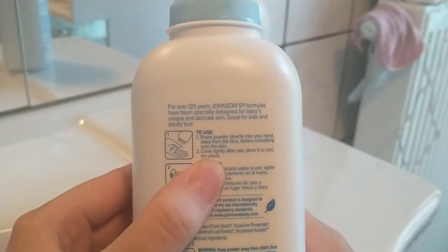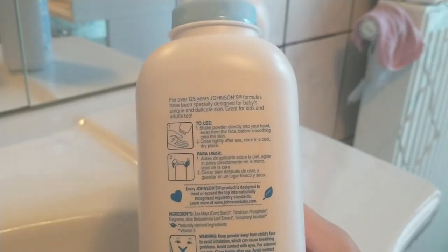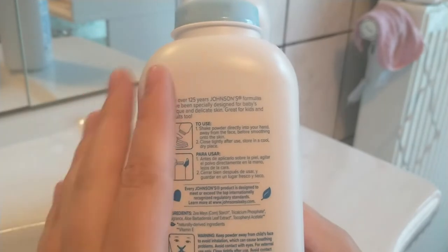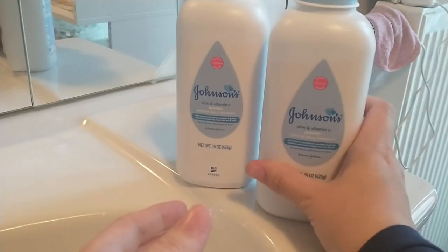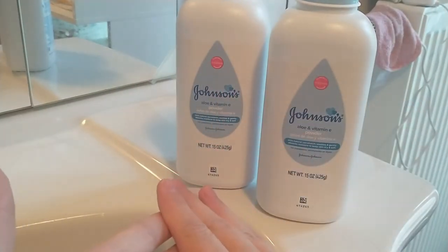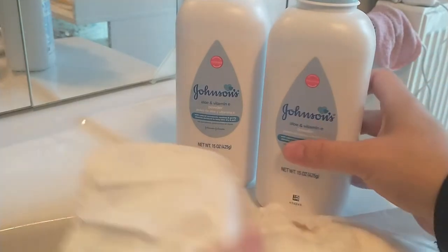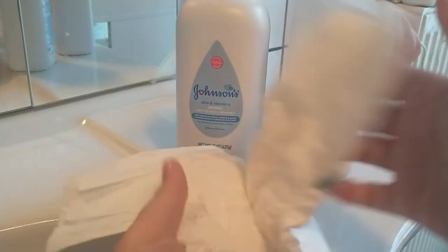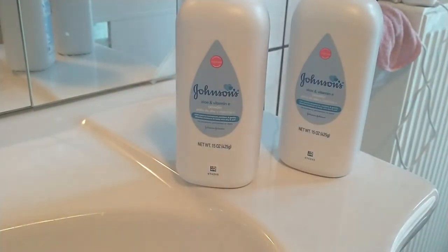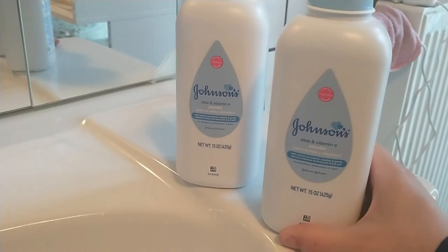On the back you can perfectly see the instructions. You can either shake it directly into your hand away from the face and then gently rub it on your baby's skin, or you can also put some directly on the baby's diaper — you take the diaper and just sprinkle some powder inside, then put it on the baby. That works perfectly well too.